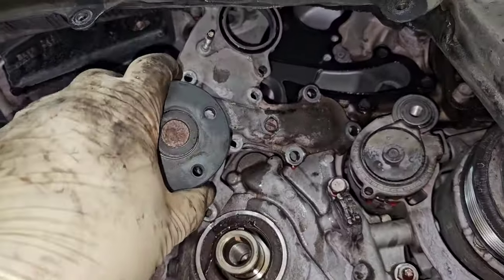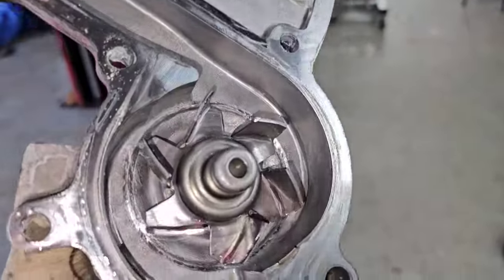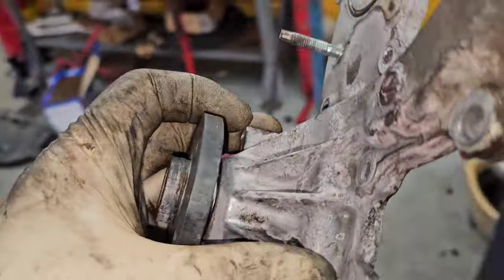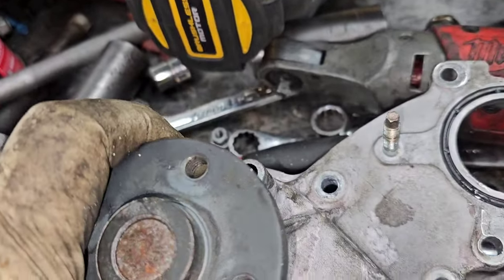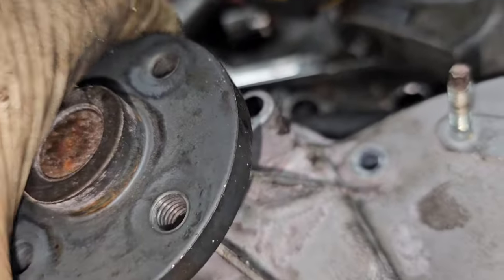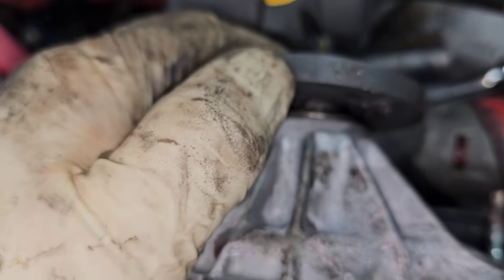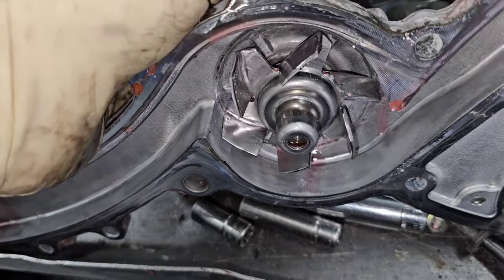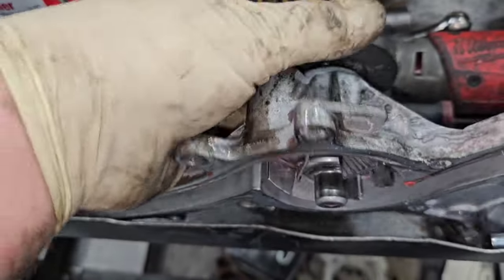I got the last bolt out and it pretty much fell out. See this thing — it's been rubbing on the back there. You see that bolt? That is hammered. That is shot.